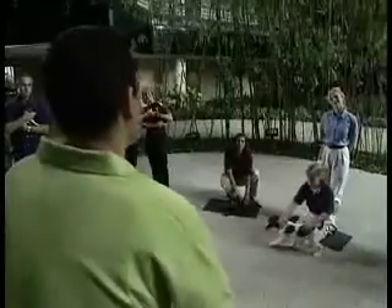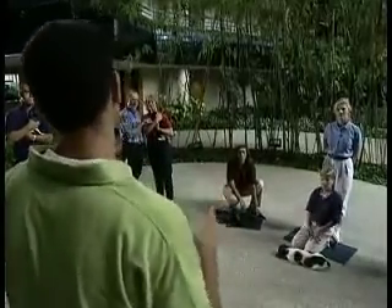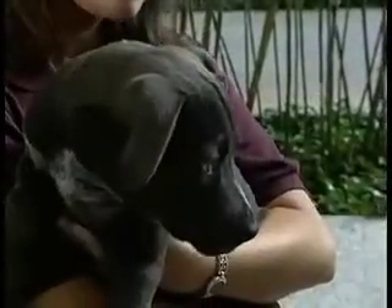The first thing we're going to do is a simple temperament test. All dogs — whether they be passive, even-tempered, aggressive, or dominant — they all react in a specific way when they're put in a mildly, and I repeat, mildly stressful situation. By knowing your dog's temperament, you can tailor your training techniques so that the dog will respond with a minimum of problems.